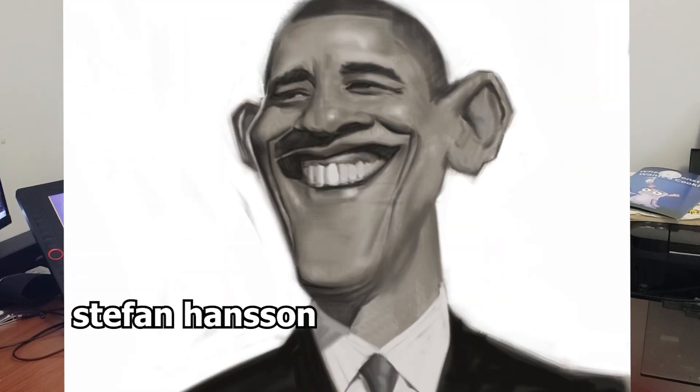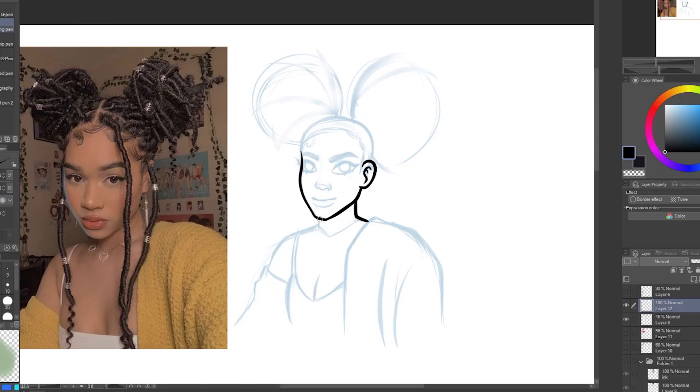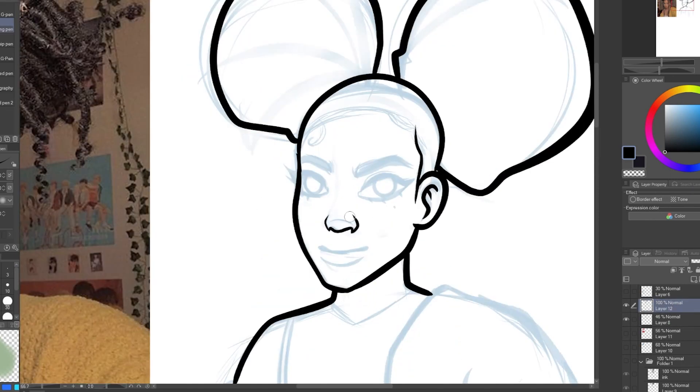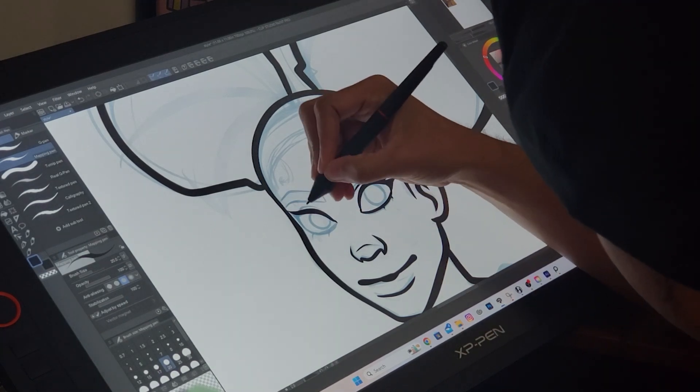A good way to learn where to exaggerate things is to look at other artists — in particular, caricature artists. Caricature artists oftentimes exaggerate things to a big extreme. You don't have to be as extreme as some of them, but it's a good way to know where and what to exaggerate. I draw in the nose and exaggerate its shape, making it a smaller button nose.